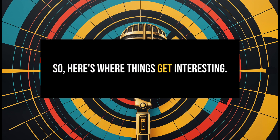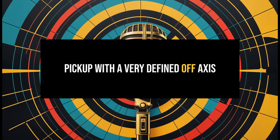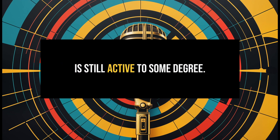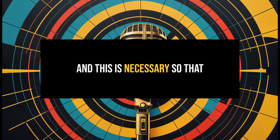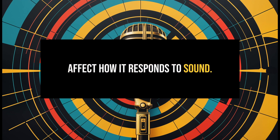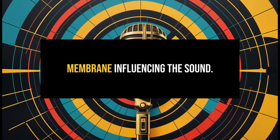Here's where things get interesting. In a fixed cardioid mic, there's no second diaphragm to influence the sound, so what you get is a pure single-source pickup with a very defined off-axis rejection and a focused center image. But in a multi-pattern mic, even when set to cardioid, the rear diaphragm is still active to some degree — it has some stray voltage on it; it's not fully off. This is necessary so the mic can switch to omni or figure-eight mode when needed. That rear diaphragm is often floating at a partial charge, which can subtly affect how it responds to sound.